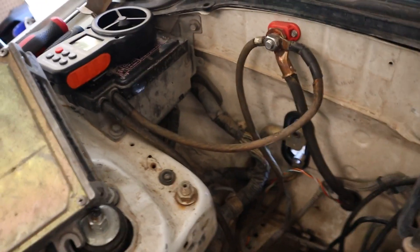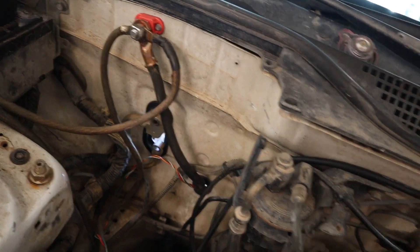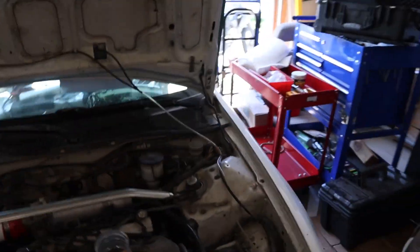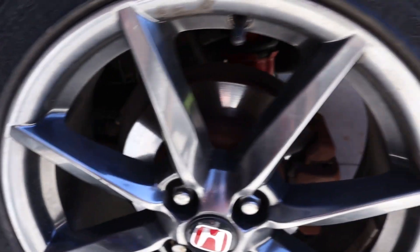You can see battery relocation, obviously. I put a positive terminal on the firewall fairly recently because I got tired of it hanging out there in a taped-up terminal. I do have the rear disc upgrade — you can see them because we've got these nice vented wheels. So I've got a rear disc upgrade.